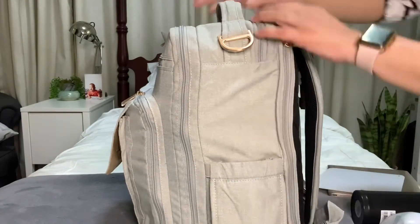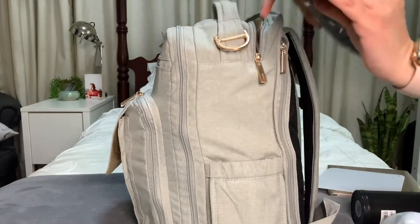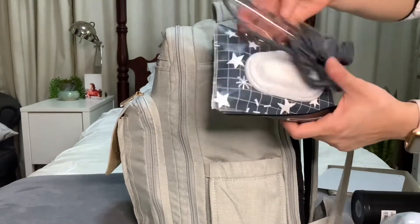On the top pocket, this is a handy pocket that houses the wipes that we live for. And my son's face shield.